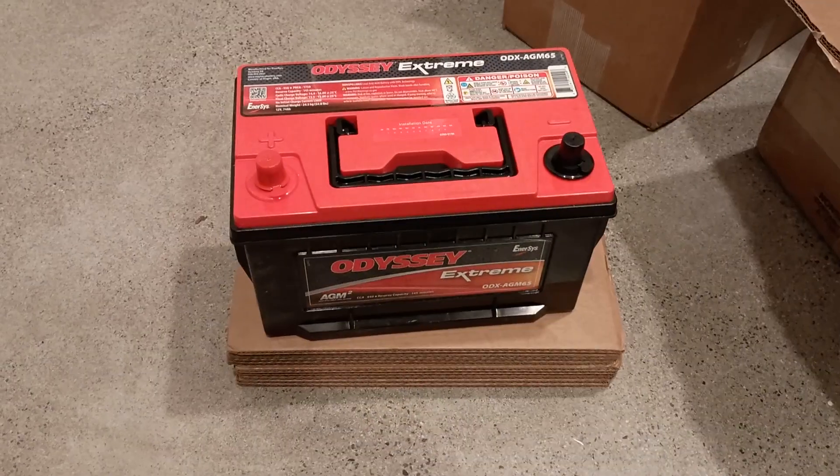AGM batteries handle deep discharge much better than flooded lead acid, and they hold up way better in harsh high vibration environments, which is common with our 7.3s. At nearly $400 a piece they're not cheap though, so hit the subscribe button and consider using the affiliate links in the description below. It won't change your pricing at all, and I'll earn a small commission, maybe enough to buy a power lug for my next project.